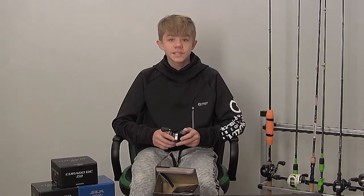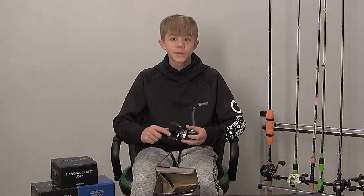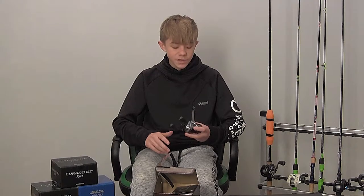This is the Shimano Scorpion DC 21. I have a 7.4 to 1 gear ratio. This reel weighs 7.7 ounces and has a drag capacity of 12 pounds. 7.4 to 1 brings in 31 inches of line per full twist of the handle. The handle length is 84 millimeters, the spool size is 150, and this will hold 12 pounds, 120 yards.